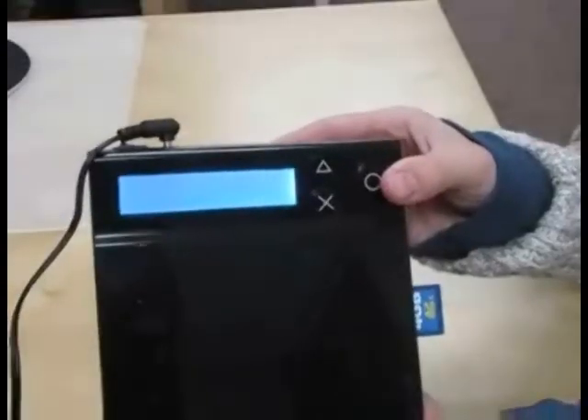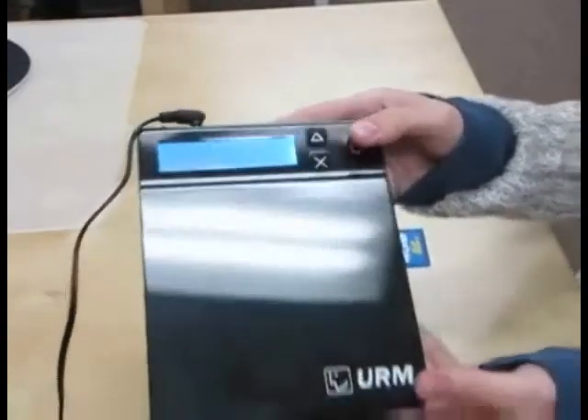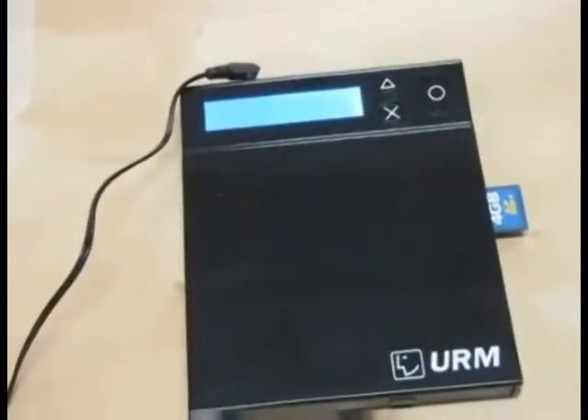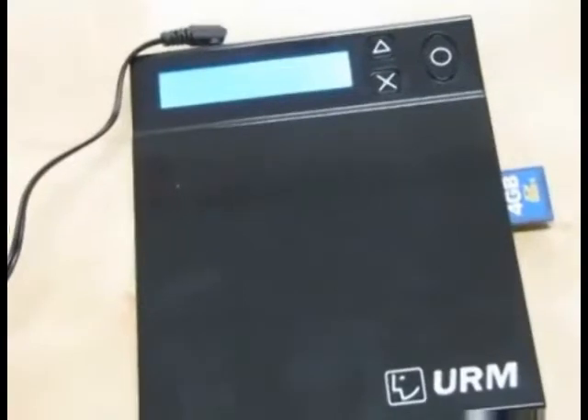Now all I have to do is push OK to start the copy. It should take about 3 minutes to copy. On the bottom left of the screen, you can see the percent that has been copied.